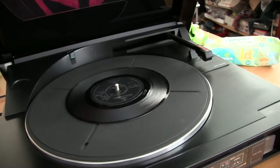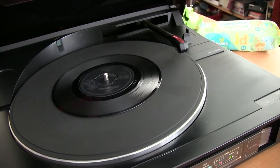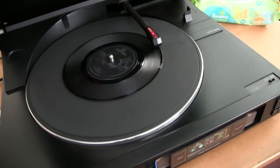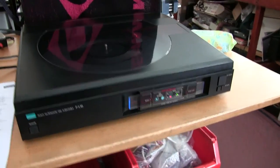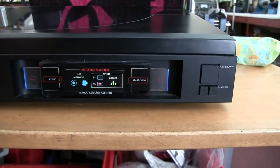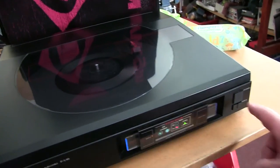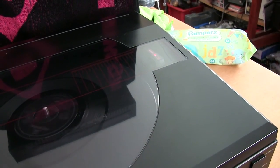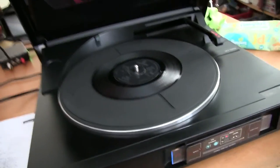It automatically detects via the light sensor — that's a 45, and as long as you have the switch at normal, it sets the speed to 45. Press stop or you can move the arm back and forwards — it goes back and will stop. You can play singles on it, of course. It's a pretty nice deck, not a lot of money.